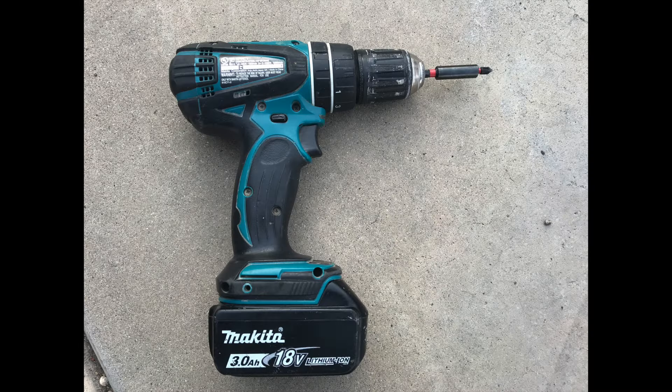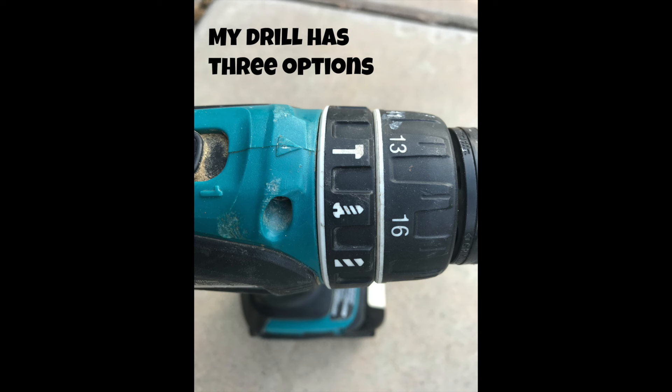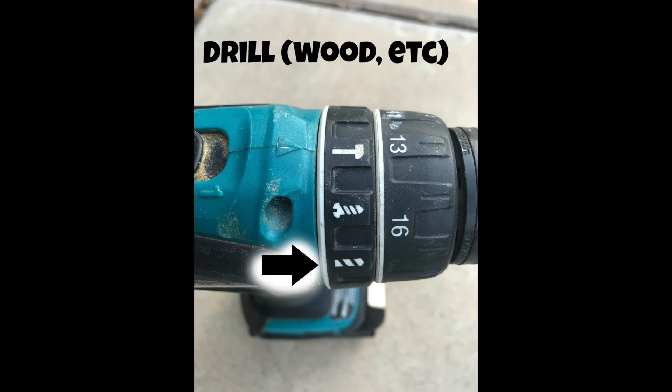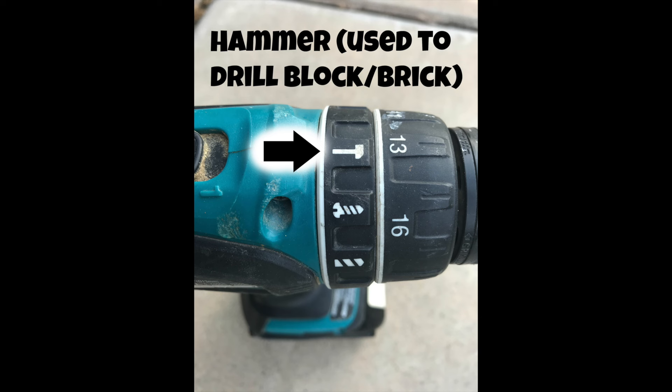You're obviously going to need a drill for this job. This is mine — it's a Makita, a really nice one with three functions. Yours probably has one or maybe two; it's usually drill or impact. There's the drill function, impact for screws, and then the hammer drill function. For around the house this is perfect; for larger jobs they have specialty hammer drills. This hammer drill function is going to help me a lot, so make sure you dial that in.